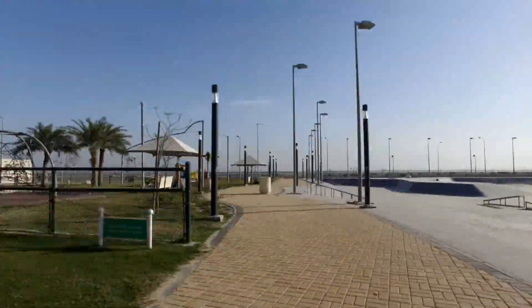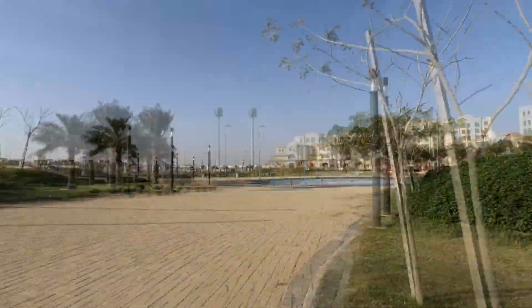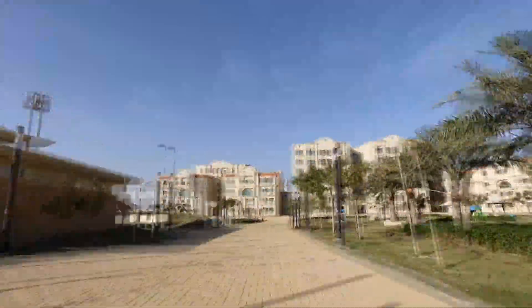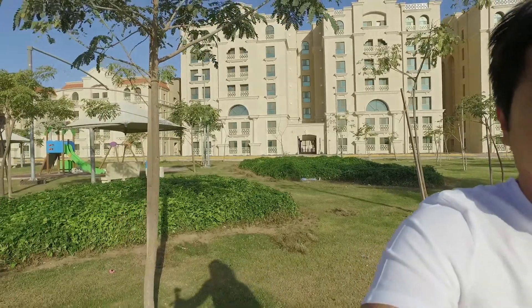So the one that you saw is a time-lapse. Actually, I'm out of frame. What the F? What are you doing DJI? Focus on me.